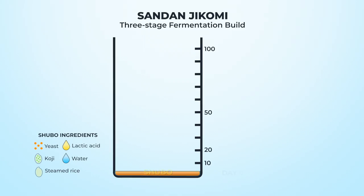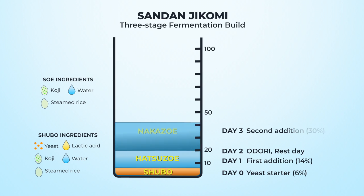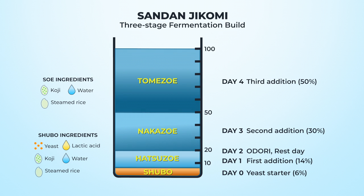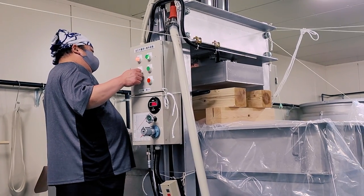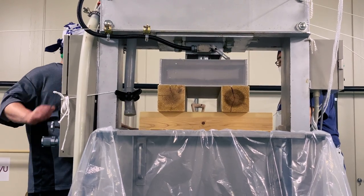We left off on day seven with the Tomezoa, the final addition of the Sandanjikomi, the three-step process for building the Moromi mash. The Moromi Nisu, our fermentation time, was 22 days before our Shibori, the filtration or pressing.